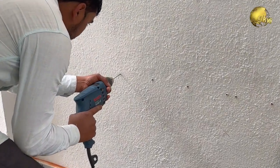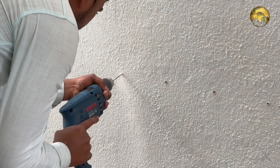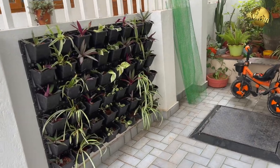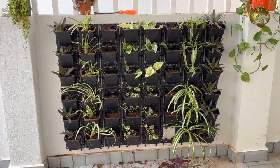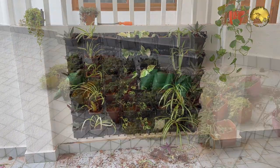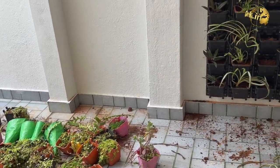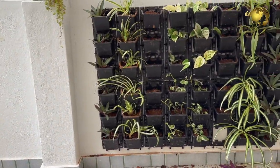First, fix these panels by drilling on the wall and then fix them with screws. Then hang all your vertical pots. These are available in various attractive colours and the pots are not expensive. Then plant your favourite plants and set up your beautiful vertical garden wall.